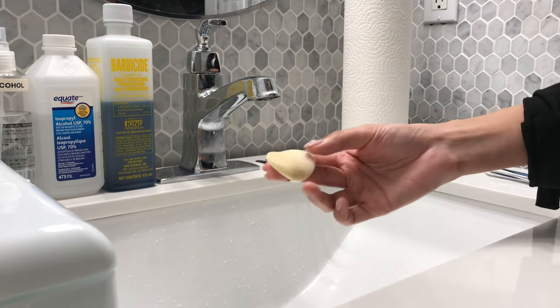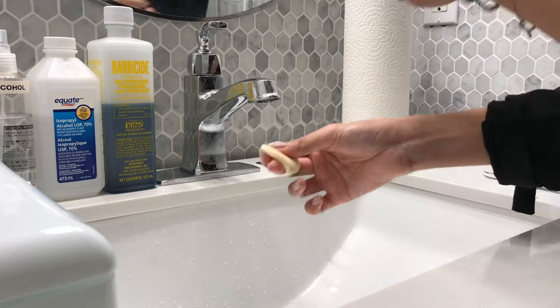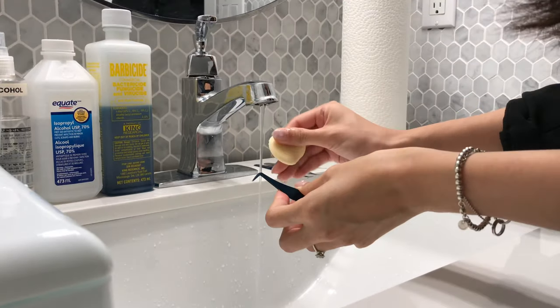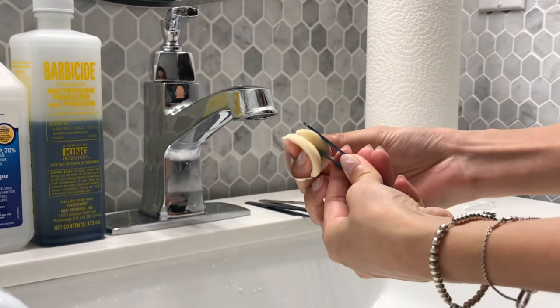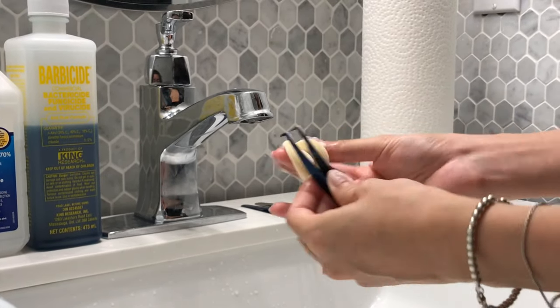You can also use a makeup sponge to do this. Sponges are flexible so it's easier to maneuver around. I prefer using a smaller sponge to make sure that it can fit comfortably in between the opening of the tweezers.